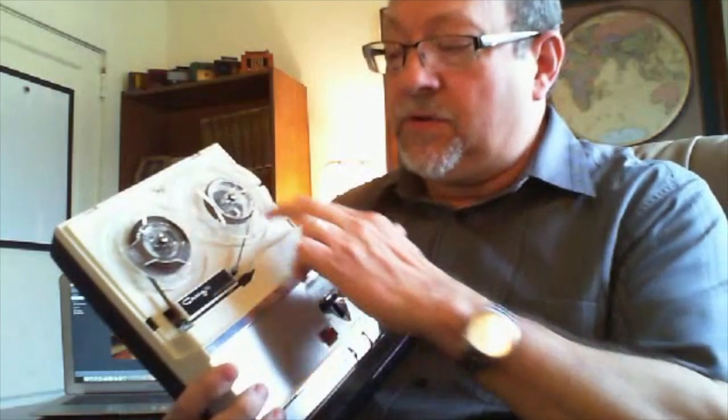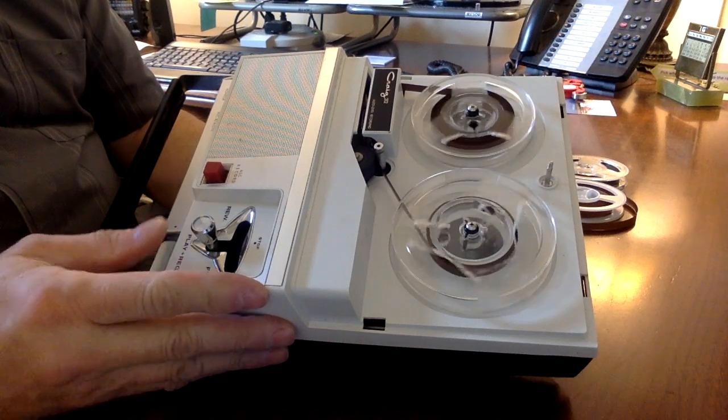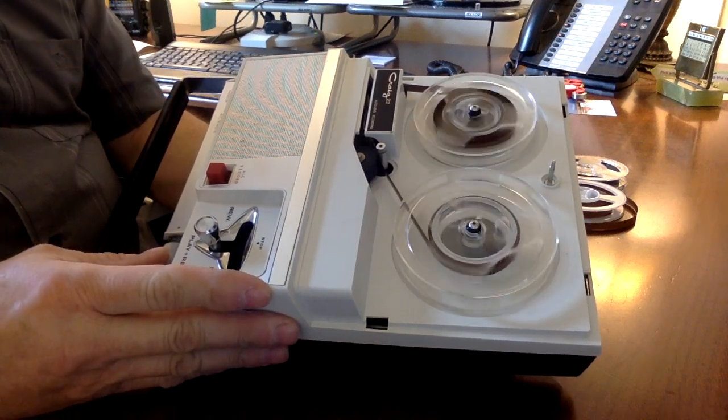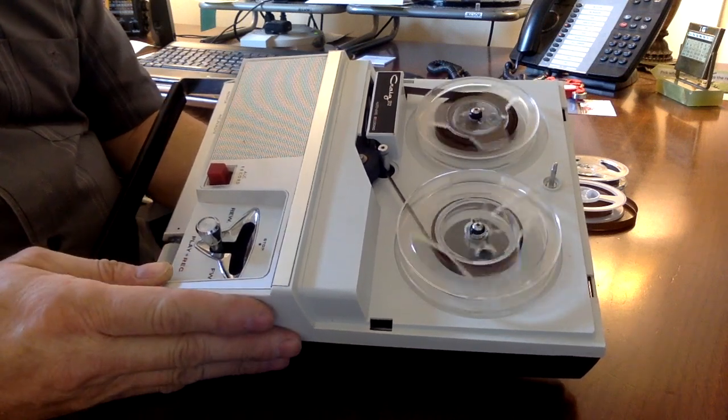When I first got this tape recorder, the belts were both bad. There's a drive and a driven belt that controls all of the reels in the capstan, so I've 3D printed some new belts. Then I made some other adjustments and did cleaning and demagnetizing — things that you would do to a tape recorder. I believe you'll be impressed with the quality of the recording considering the 1965 era and the electronics involved. So let's listen to just a few seconds of some music that I recorded on this recorder.